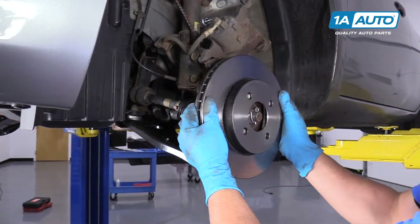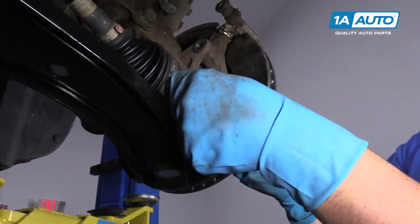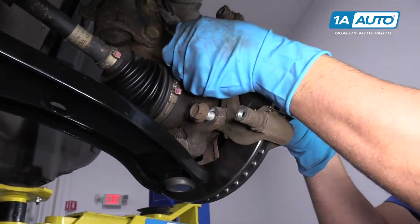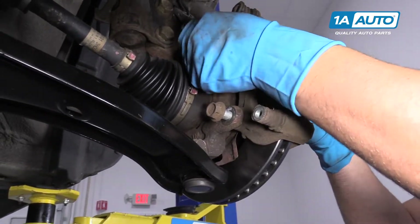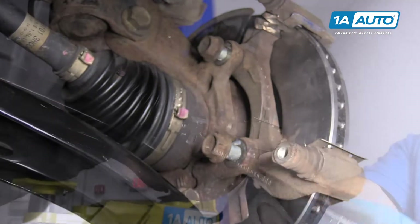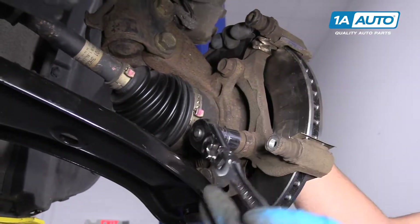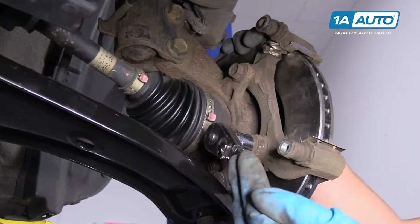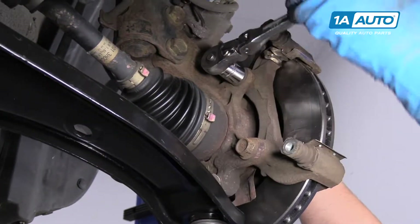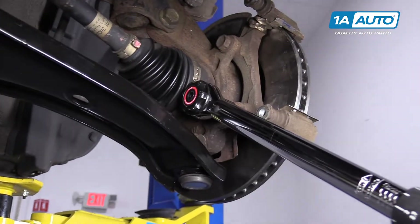Now we're going to install the rotor, then install the caliper bracket — just slide it over — and put the caliper bracket bolts back in. I'm going to use a 17-millimeter socket and a ratchet to snug these up before torquing. Now we're going to use a torque wrench and torque these to 62 foot-pounds.